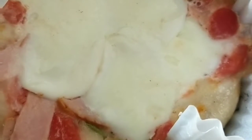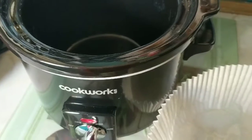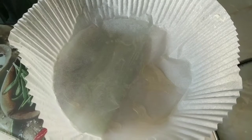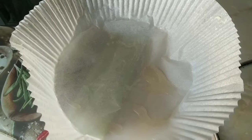To make pizza in a slow cooker you will need 150 grams of pizza dough, a slow cooker of course, some parchment paper, and about a teaspoon of olive oil to grease the parchment paper.